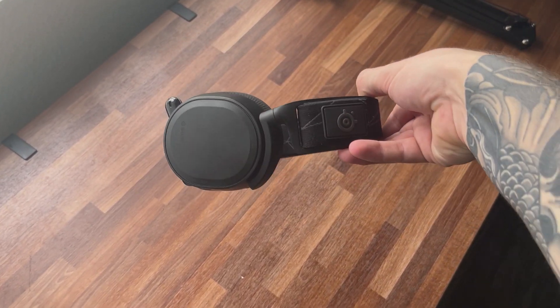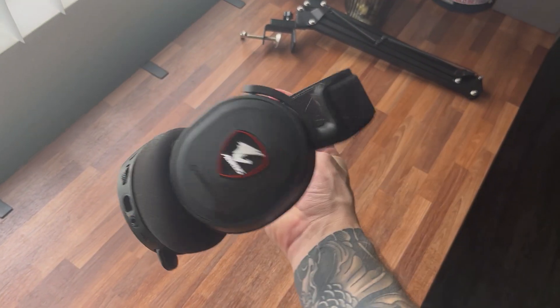Here is your one-stop shop for the SteelSeries Arctis 7 Wireless Headset. I've had this headset for about three years now, and it is still going strong.